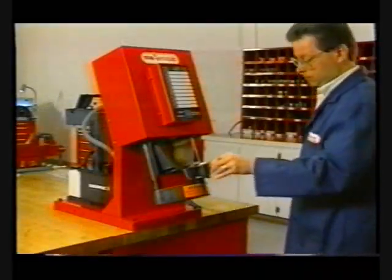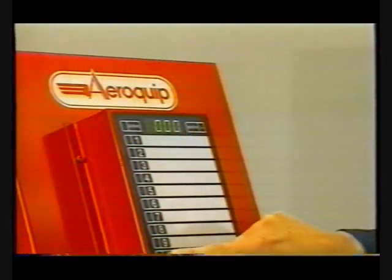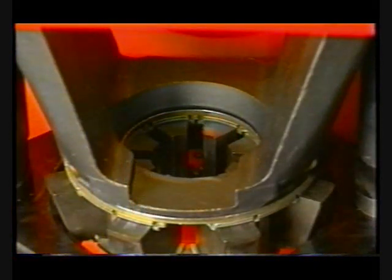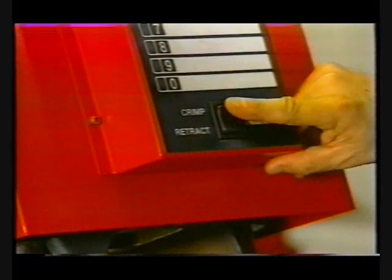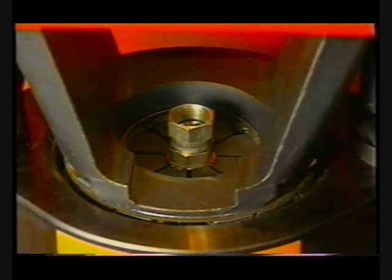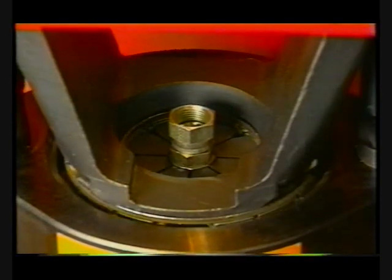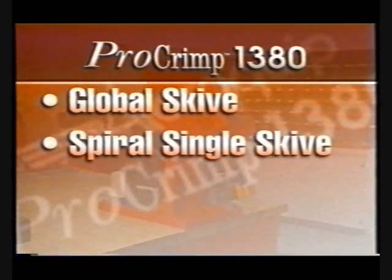Now select the proper die cage and slide the cage into its holder slots. Determine the correct keypad setting, enter it, and position the top of the socket 1/16th inch below the top of the die, then crimp the fitting by depressing and holding the crimp switch. Remember, you can shorten the crimp retract stroke by pressing and releasing the retract switch. This same process is used for spiral single skive fittings.